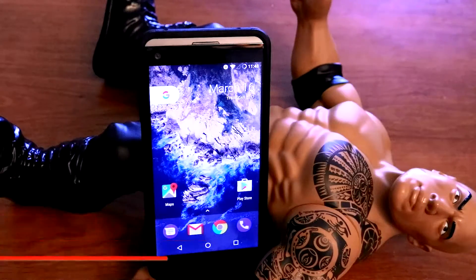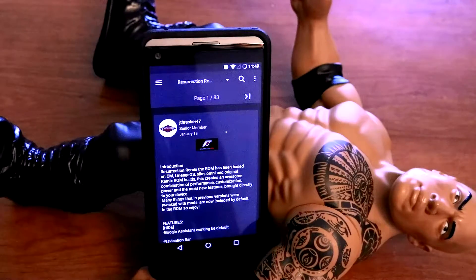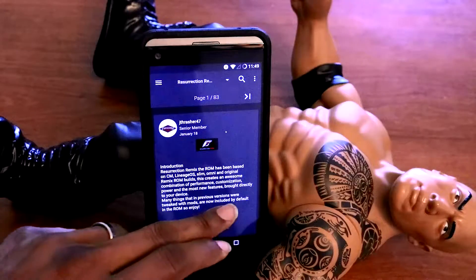Ok nerds, I'm gonna let you know how to install this brand new ROM, the Resurrection Remix ROM on your LG V20. The link is in the description below — give thanks to the developer jtrasher47, gotta love this dude.